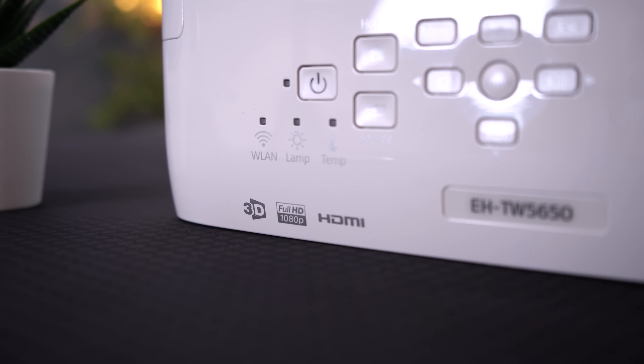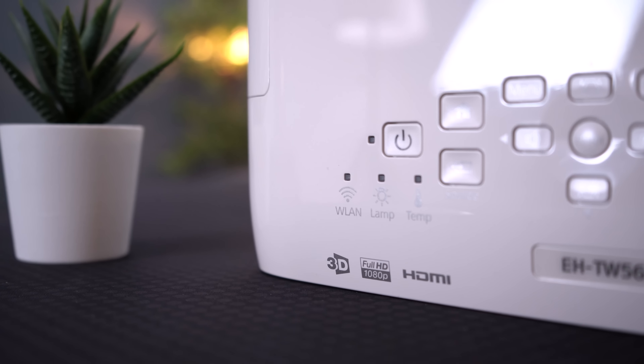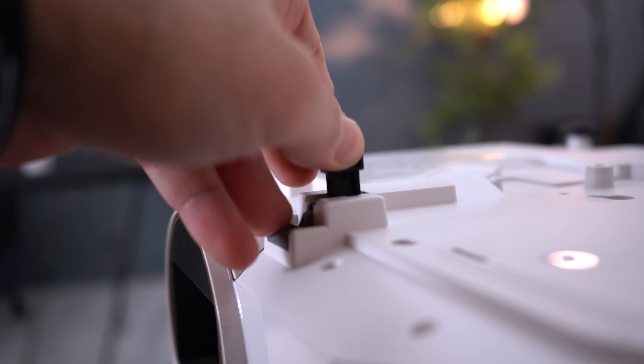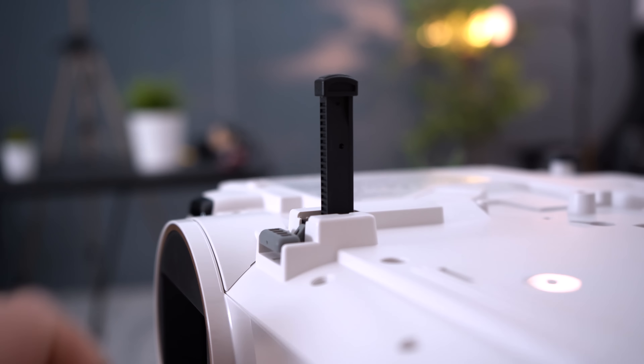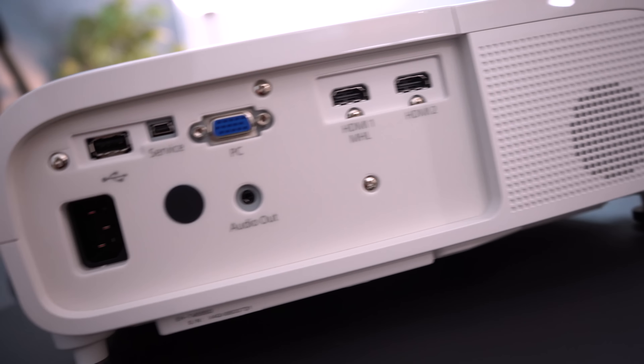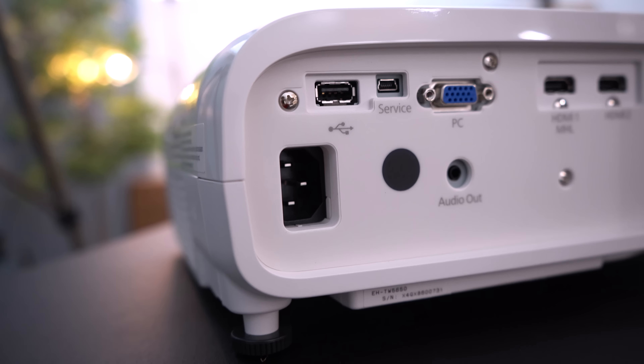Podemos também ver vídeo cinema em modo 3D, necessitando de óculos ativos como acessório. Na parte traseira encontramos uma coluna de 10 watts, que chega perfeitamente para um espaço como este — por exemplo, para ouvir o relato de um jogo como o PES ou o FIFA. A parte mais versátil é ele poder adaptar-se ao nosso espaço: ajusta até um ecrã de 80 polegadas.